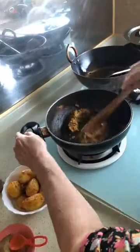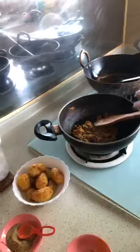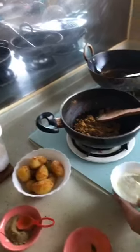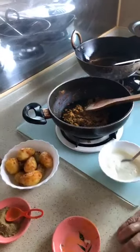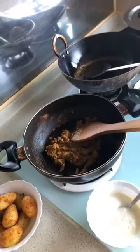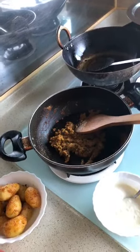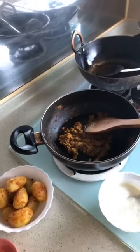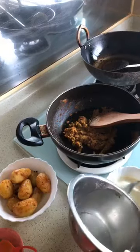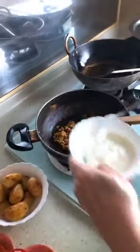Now I have the gas low because I am adding yogurt. I will add some water because the yogurt is thick. I wish you could smell this — smells good.